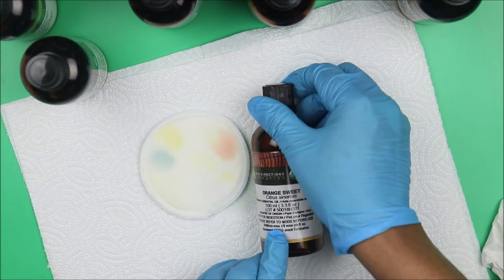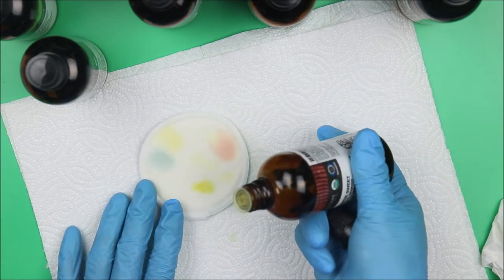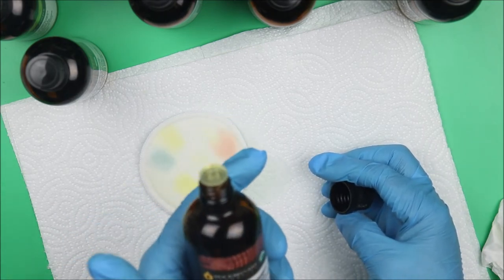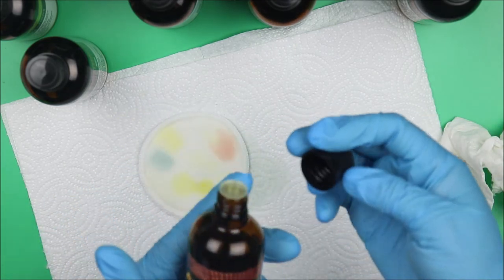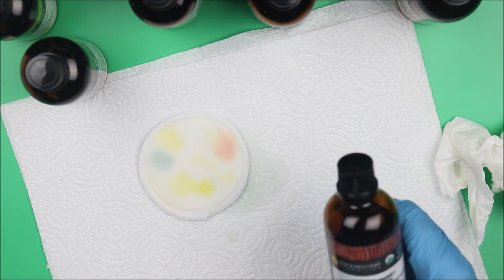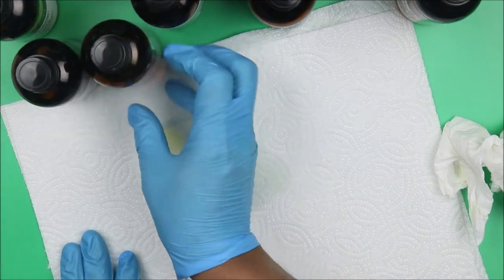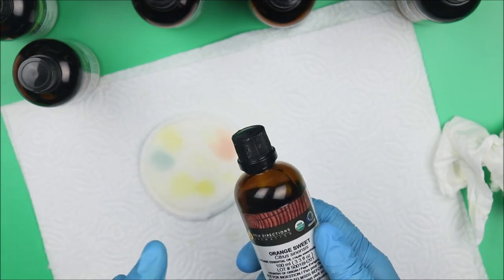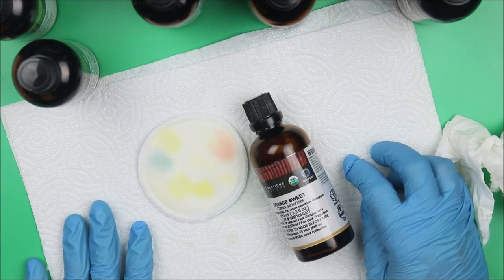Orange sweet — we expect it to have an orange color. Yes! It's orange and it smells like orange. I just feel like drinking it — but it's an essential oil! Be careful with orange sweet essential oil though — because of photosensitivity, it will make your customers' skin more sensitive to the sun, so use it carefully.